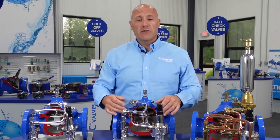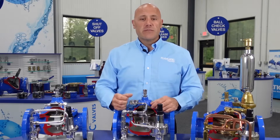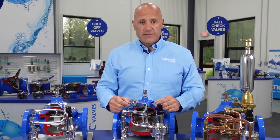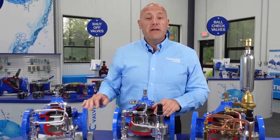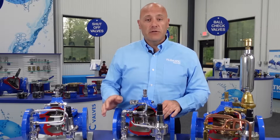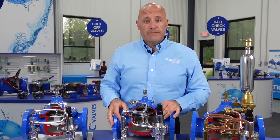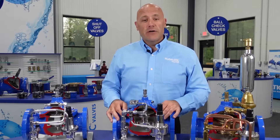The same holds true for the seats of the valves. On the inside, the seats in six-inch and larger valves are held in with screws, and those same screws can be used as jack screws on the seats. Our valves also have very good flow efficiency — a high CV factor and low K factor — which helps reduce your electricity costs when pumping.